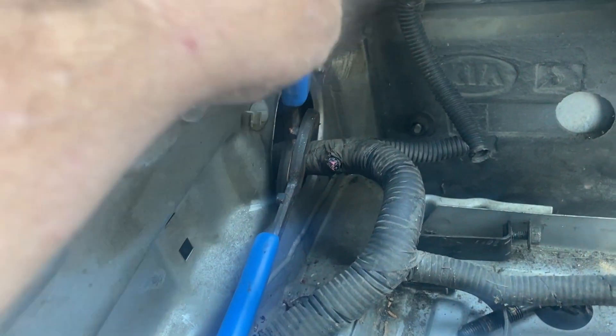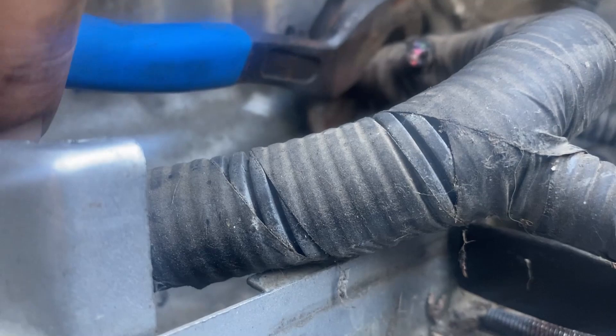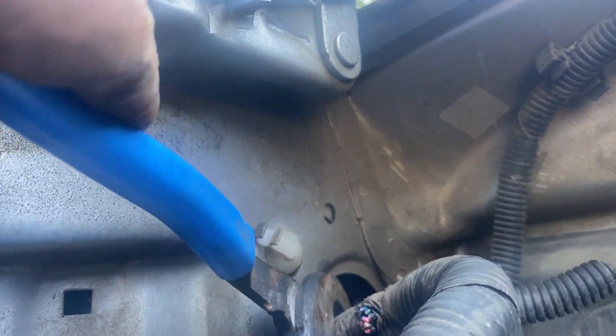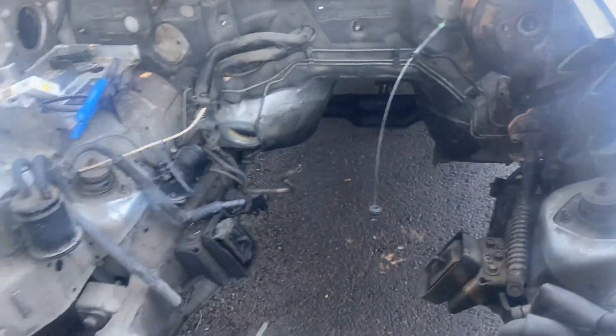Now for my favorite part — actually destroying stuff. We're gonna use my cutters. We're gonna live or die by the knife. This is a thick harness, and it's content with being where it's at, but we're gonna chop through it. Well, there's no going back now. I hope that was the right place. We have successfully removed the harness.